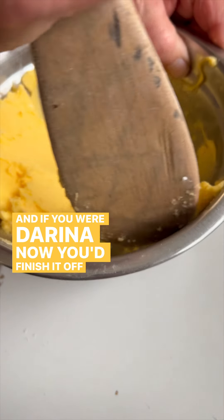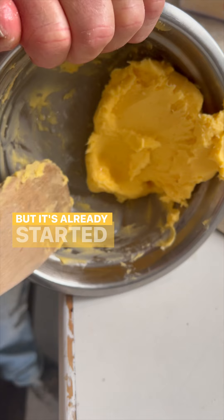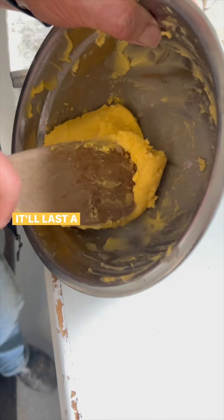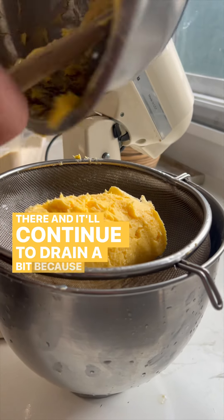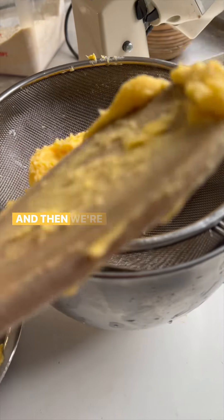If you were doing this properly you'd finish it off in nice pots. It's already starting to dry out — you can still see a tiny little bit of milk in it. We just leave it there and it'll continue to drain a bit because the salt will pull out a little bit more liquid. And then we're ready.